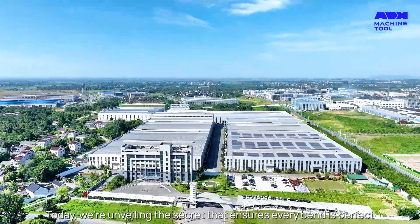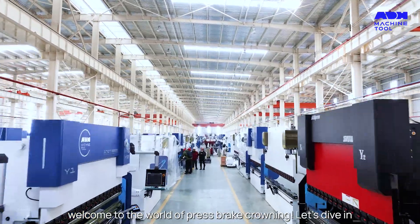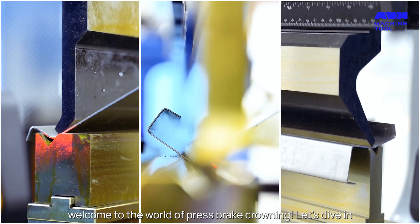Hello YouTube! Today we're unveiling the secret that ensures every bend is perfect. Welcome to the world of press brake crowning. Let's dive in.